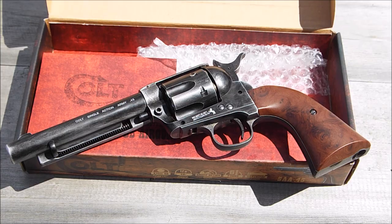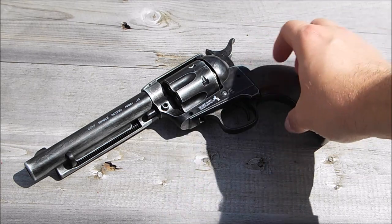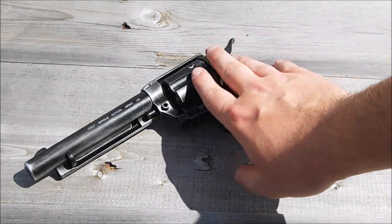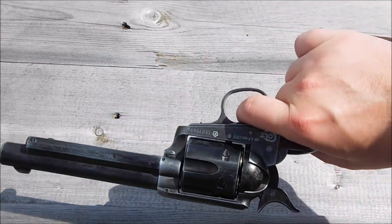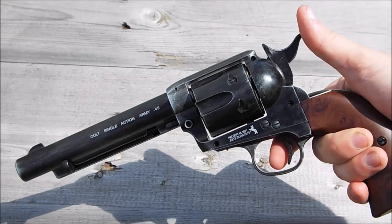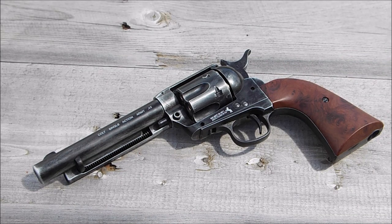Now we've got it out of the box, you can see the gun in all its glory, and I have to say Umarex have really stepped up their game here. I'm not a revolver person — I've never been a fan of them — but this has really changed my mind. Straight off, it is a full metal construction. Pretty much all the frame, the cylinder, all the bits and pieces, trigger, etc. are metal. The grips, however, are plastic — they do look like wood and are very authentic-looking, but they are indeed plastic, which is a bit of a shame.